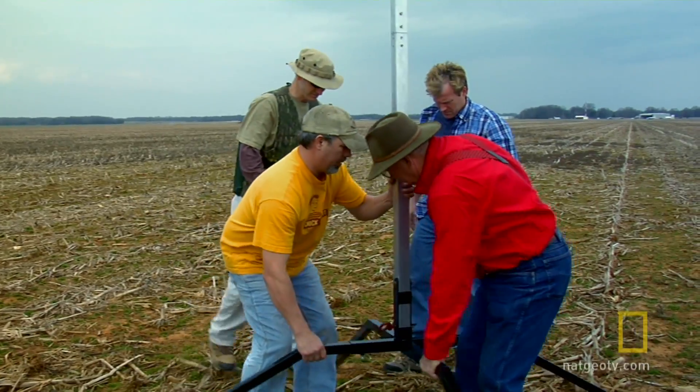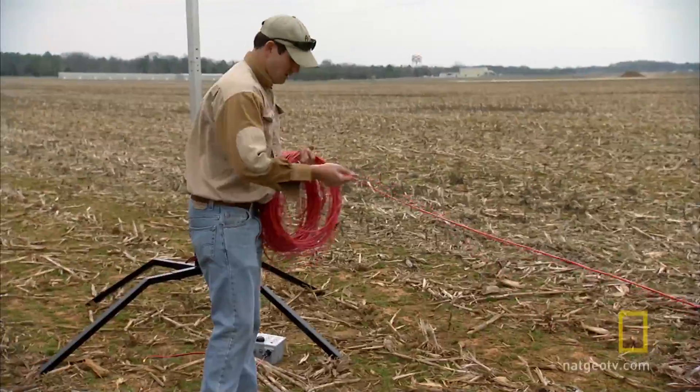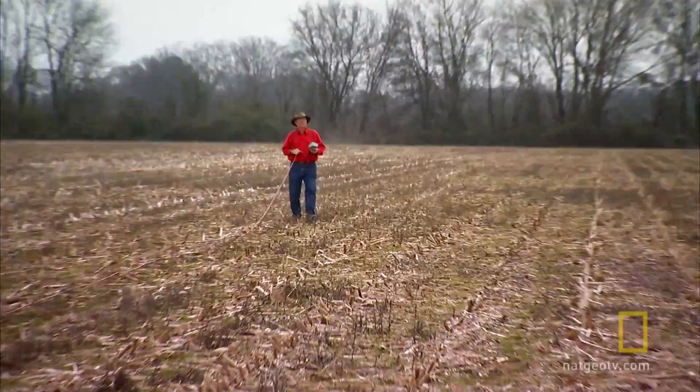I'm chomping at the bit right now. I can't wait to see this thing take off. After we set up the launch pad and ran the control wire, now it's just a matter of assembling the rocket.